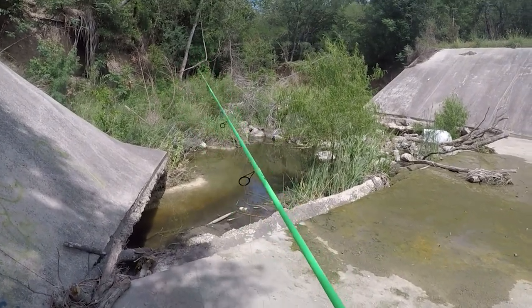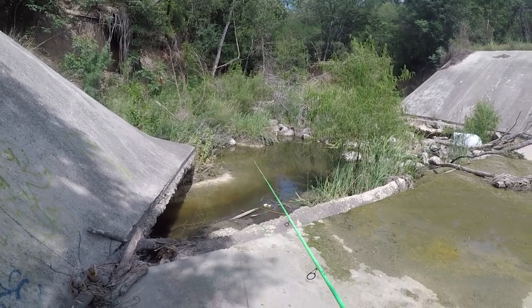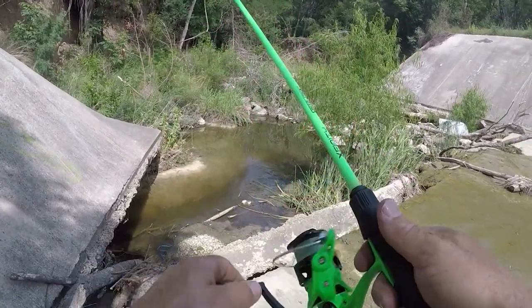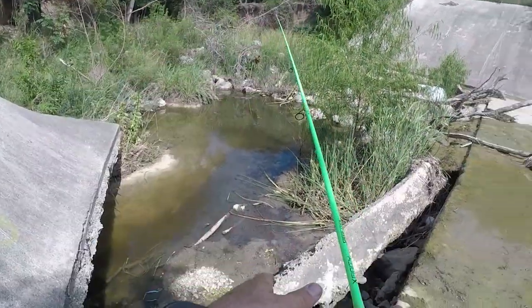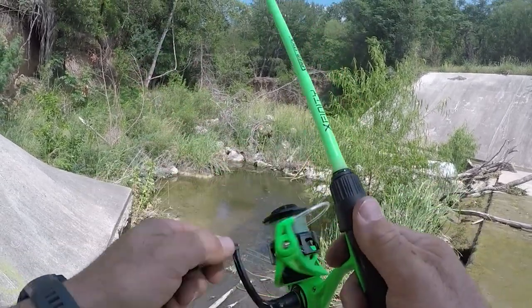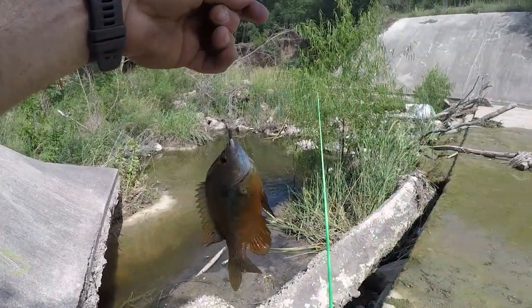I can see some fish down in there! They're running — there's a little pool right there. Got one! That was cool. Wow, look at the colors on this red breast sunfish!